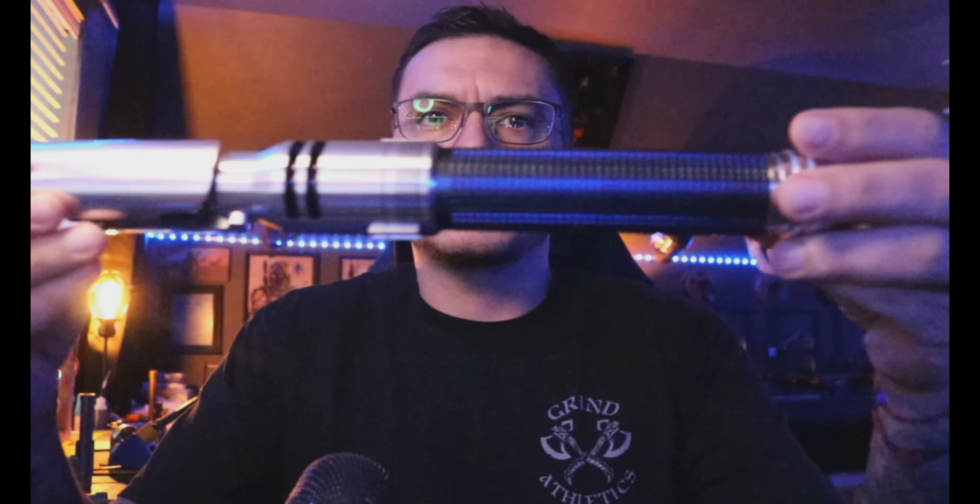Hey, good morning Mason — a quick demo video for you for your Fallen Order. This was previously installed; it just had a shorter chassis with a static battery and a recharge port. You sent it to me and wanted my chassis with a removable battery, so that's what we did.